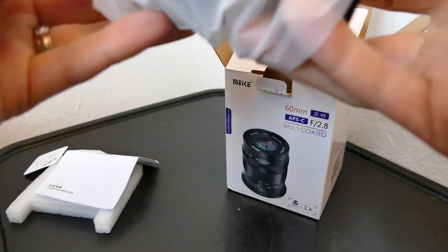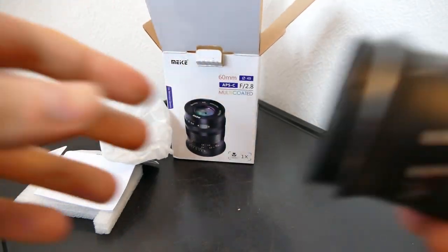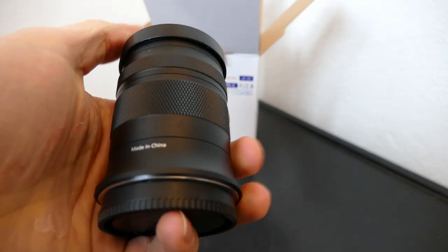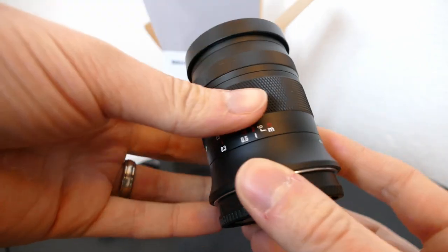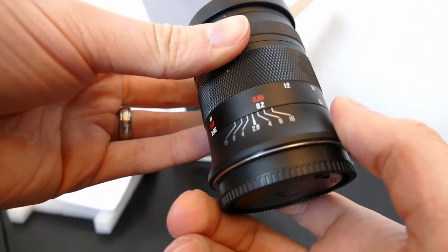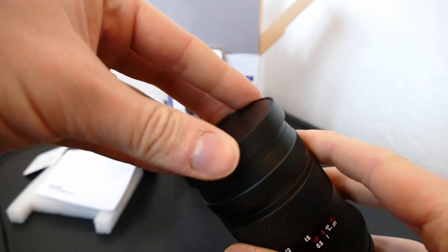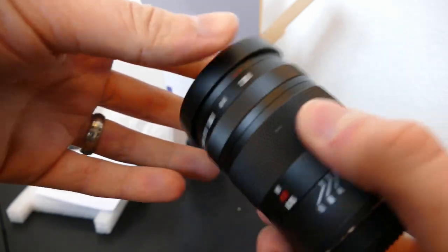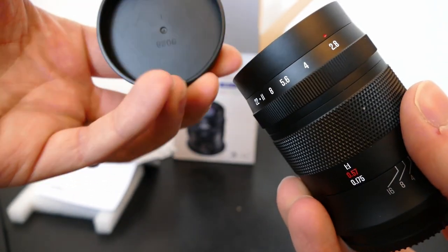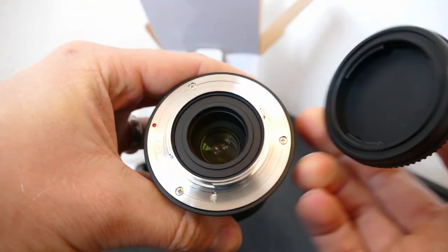Here it is — it comes in a plastic pouch, and there isn't much documentation with it either. The lens itself, as with other Mica lenses, feels really nice and quite premium to hold — it's a nice solid metal lens with a nice black matte finish. It does come with a lens cap, but it's very cheap and plasticky, doesn't clip in at all, and just kind of falls off. I feel like after a few months of use it would get quite loose. The rear cap is also very loose and plasticky.